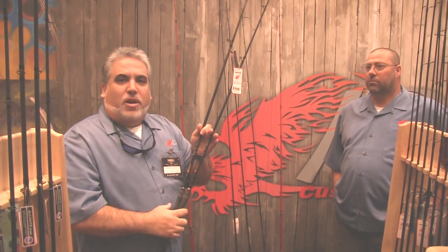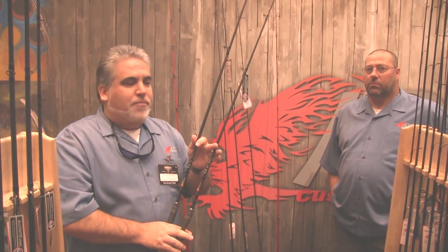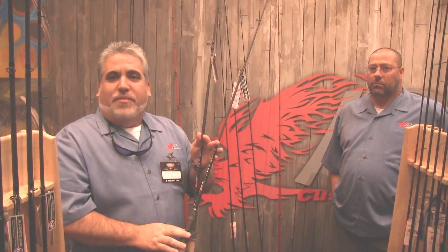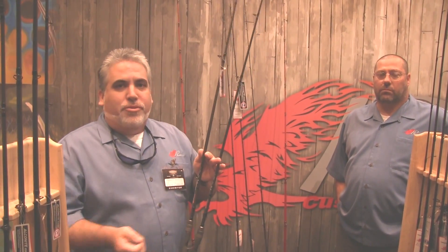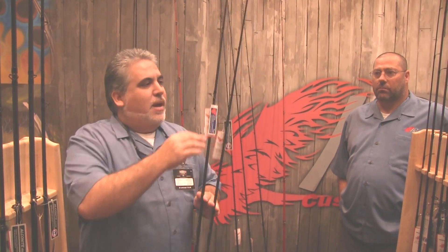The even numbers are a lighter crankbait rod than the odd numbers. The X10 and X12 have the same action but different lengths — 7 foot and 7.6 on the X12. Same with the X11 and X13. So if you're fishing open water, use the X10 or X12. If you're fishing around a lot of grass, ripping a trap or square bill through grass, go with the X11 or X13 — they have a little more backbone.